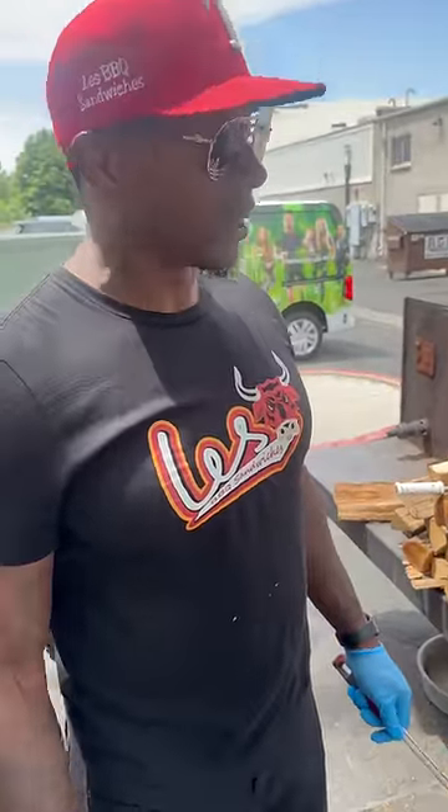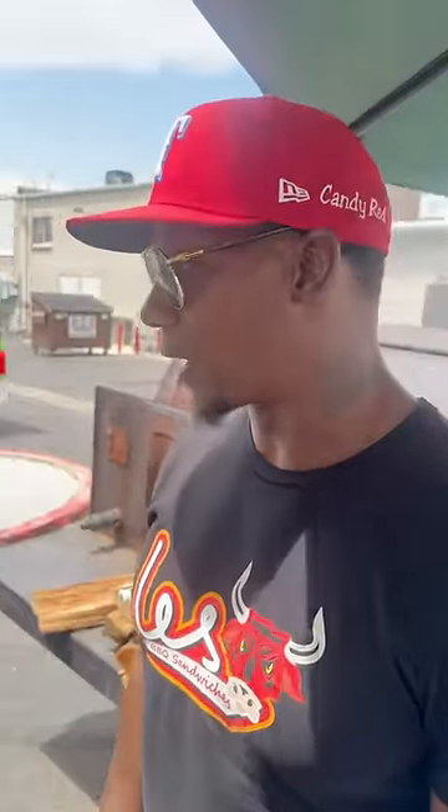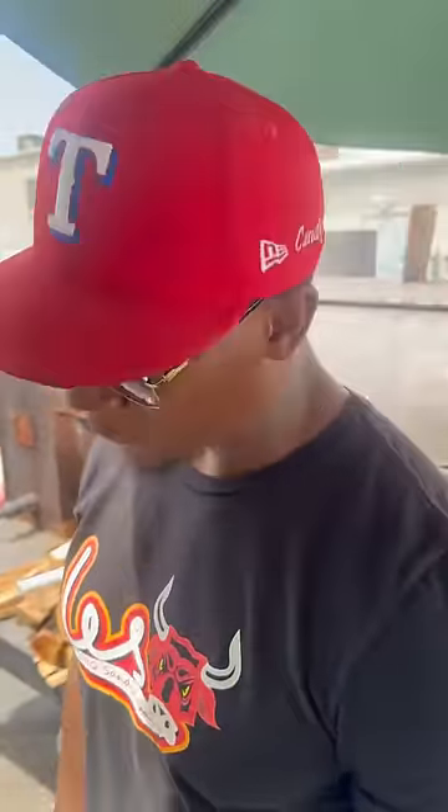So in order to get these oxtails tender, you have to braise them. I've been hearing people saying that they cook them all the way through. I've been cooking them for a while now — you can't cook them all the way through on the pit and expect to be able to eat them. They have to be braised.